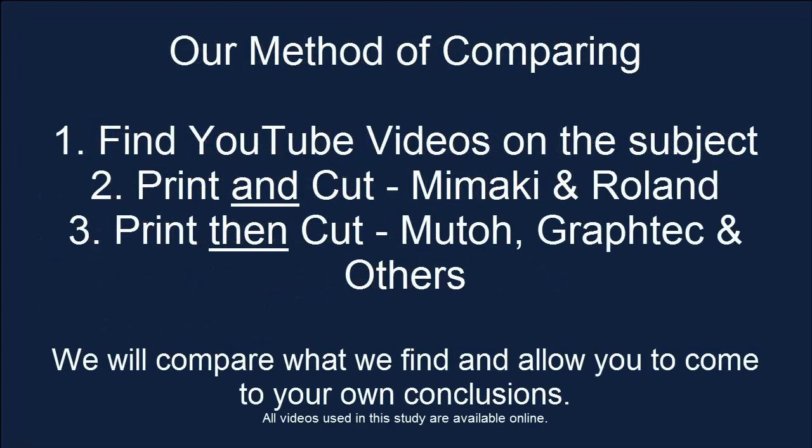The method I'm using is I found some YouTube videos on the subject. We're going to use the Mimaki printer cutter and the Roland printer cutter. We're also going to show some videos about the Muto cutter with Graphtec and perhaps others. You can come to your own conclusions at the end of the presentation.